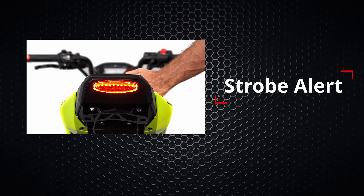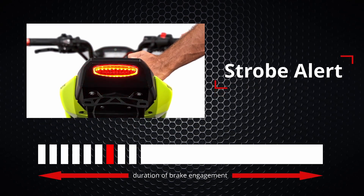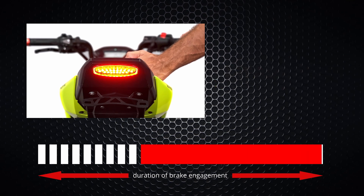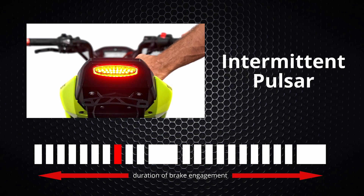Our first programmable mode is strobe alert. This mode will produce nine flashes and then stay solid for the duration of the brake engagement. The second one is intermittent pulsar.